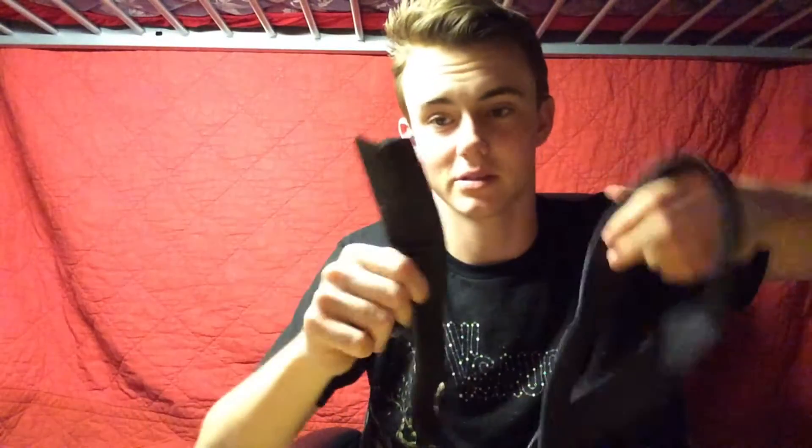Be very careful with knives, kids — they're dangerous. Almost there. I wonder if there's something I could do with all this rubber. Now it's just like a tube of rubber. I can use it as a necklace. Like it? I do.